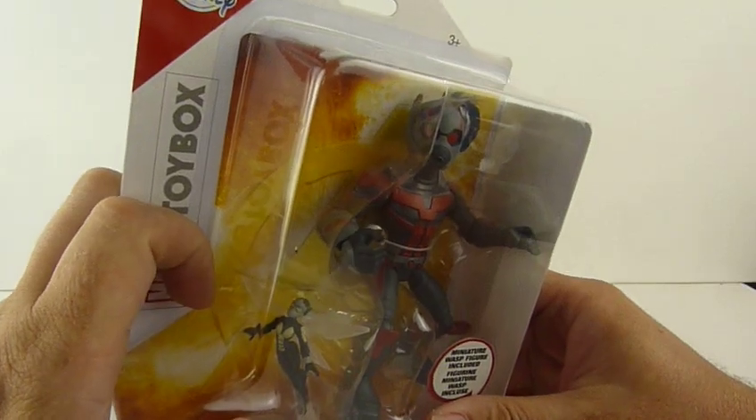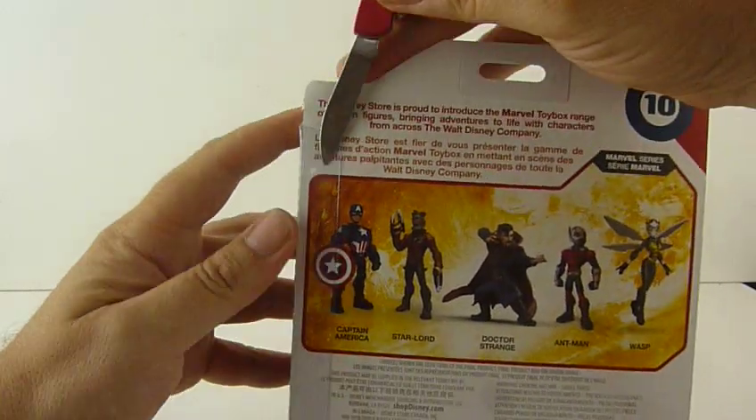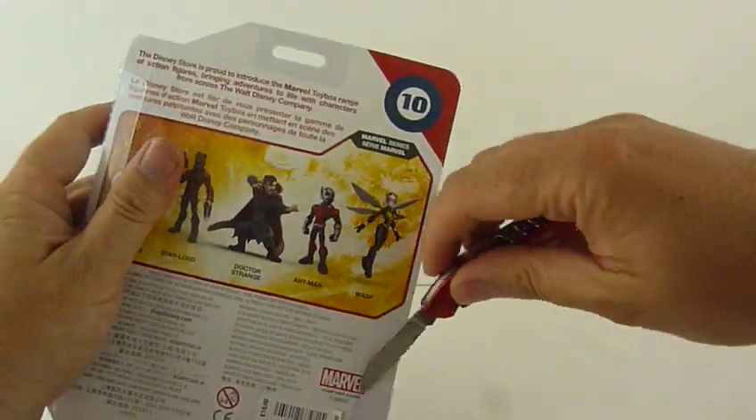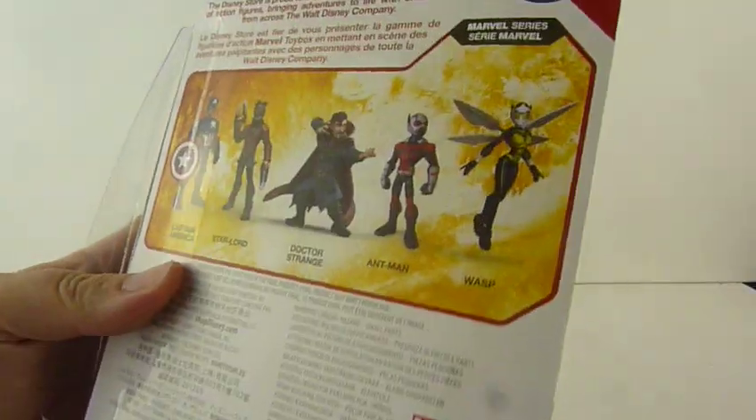Anyway, to the figure. So here we go, that's what it looks like in the box. Let's see if we can open this up. I'm using a different knife today so I get the feeling this could be dangerous — I could be losing fingers and thumbs and various other parts of my anatomy. There we go, it got stuck under the price label. So that bit's open and there's a bit across the bottom.